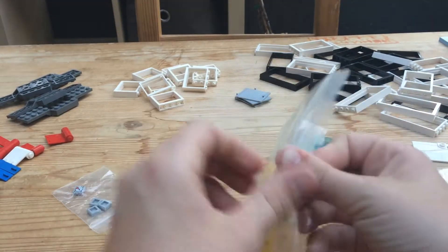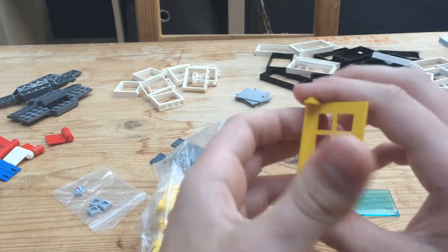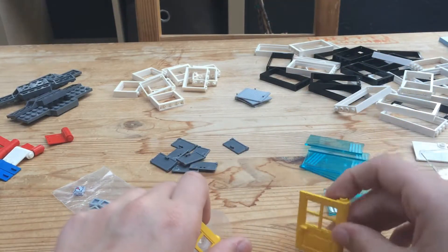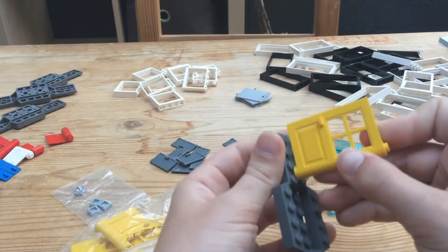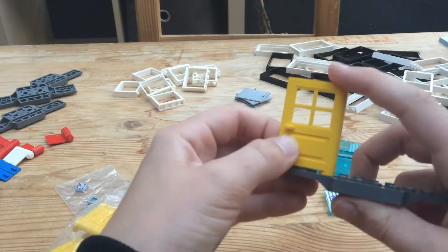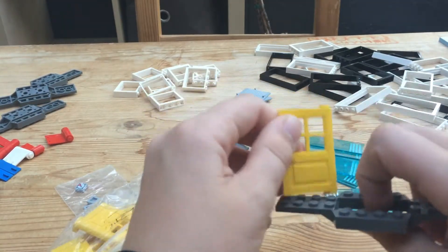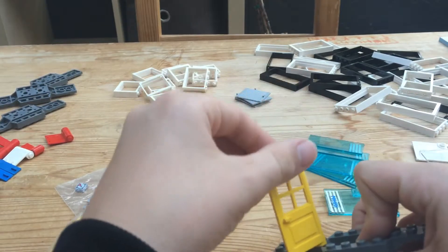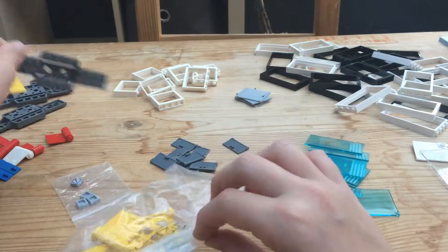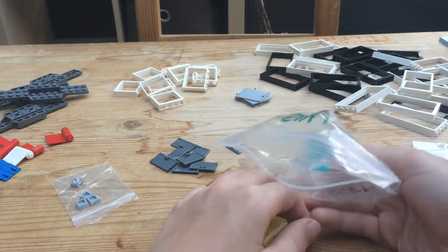I don't know if you guys have gotten any hints about my modular, but it's gonna be a surprise. I also got a bunch of these yellow doors — old ones, 1x4x5. These don't insert; you put them on a stud and clamp it down on top with another piece, and it just swings open on itself. They're not really that secure, but these are old doors and I like how they work.